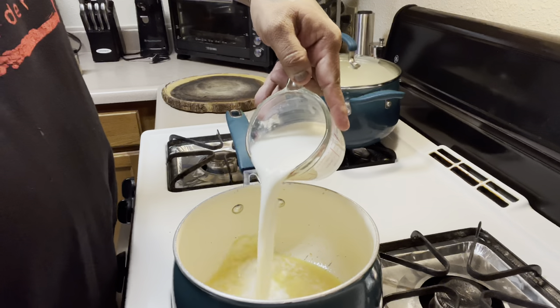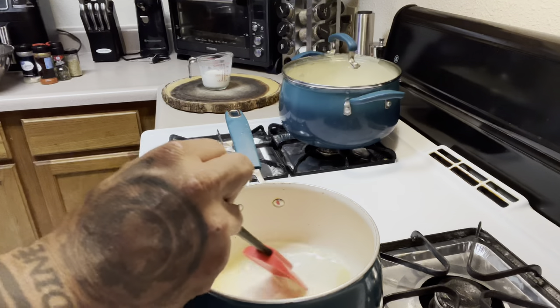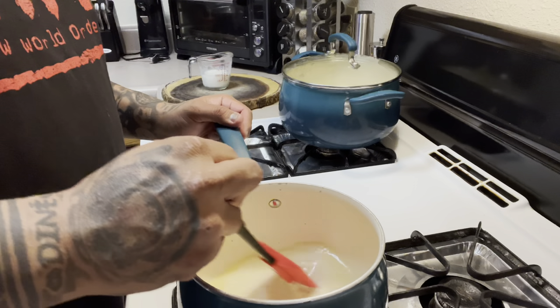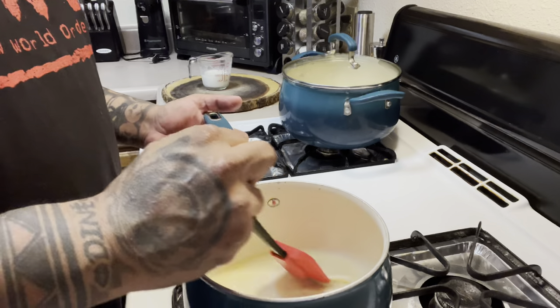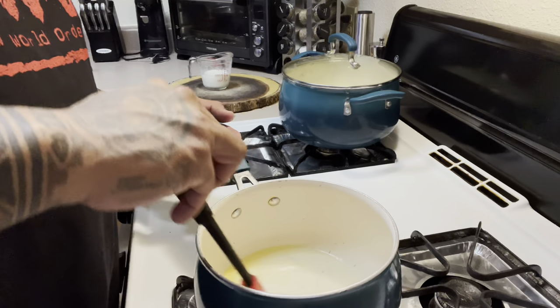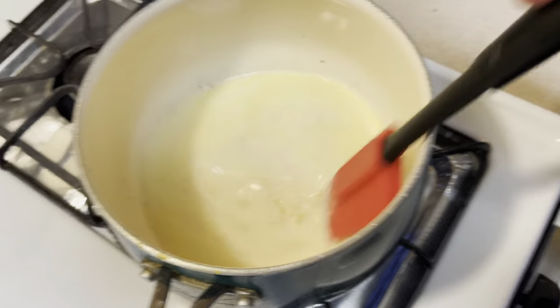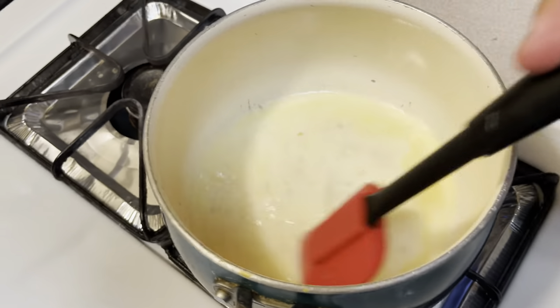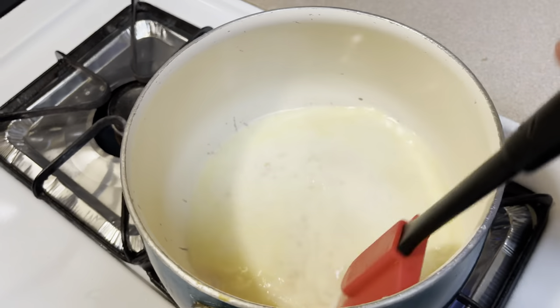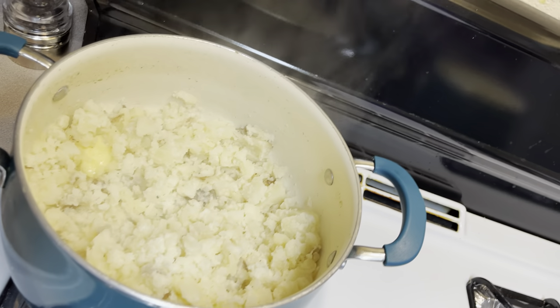I'm going to add a bit of milk, probably half a cup for now, just trying to get that butter melted. You guys can see I've got the butter, milk, and garlic going in there — just stirring it up — and then we're going to pour this into our mashed potatoes.